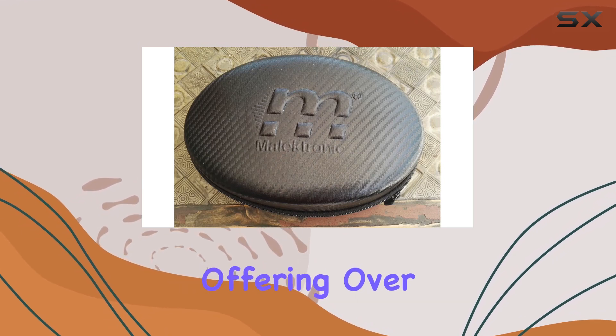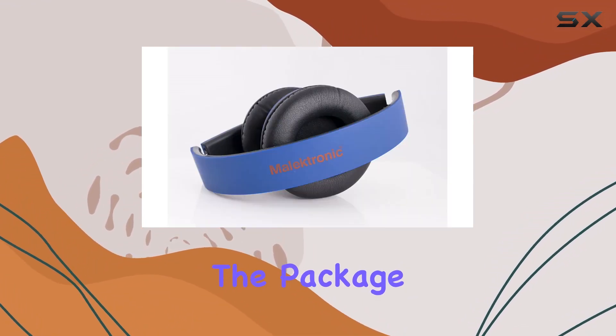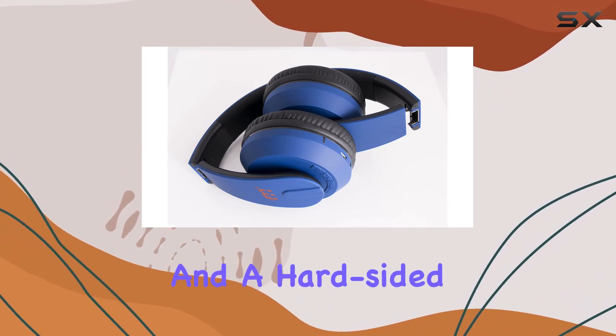The battery life is impressive, offering over 15 hours of playtime, though it's worth noting that the actual duration may vary depending on the volume level. Inside the package you'll find a USB charging cable and a 3.5mm aux cable for wired connections.